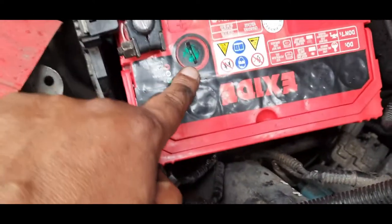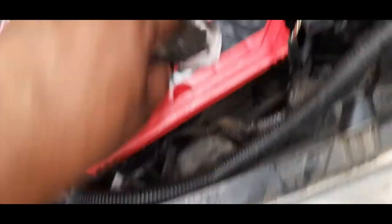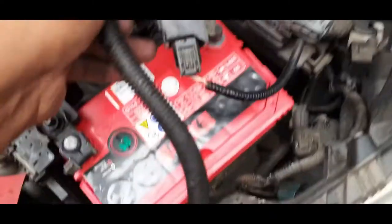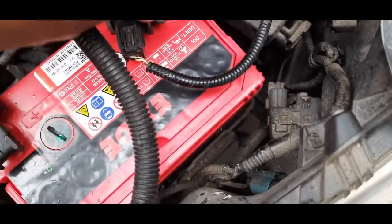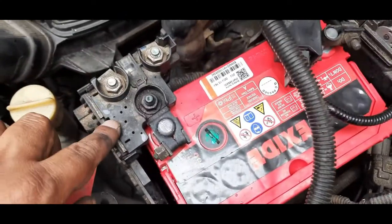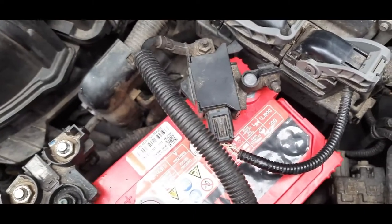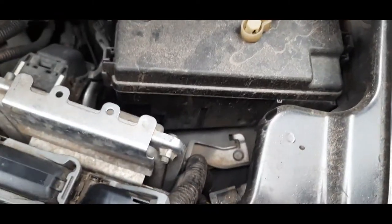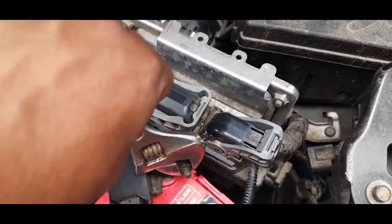I think it's very important that you check this indicator, which I didn't really do but now I'm going to do it. So the spark is ready — add the spark: minus first, then plus. The spark is minus then plus.